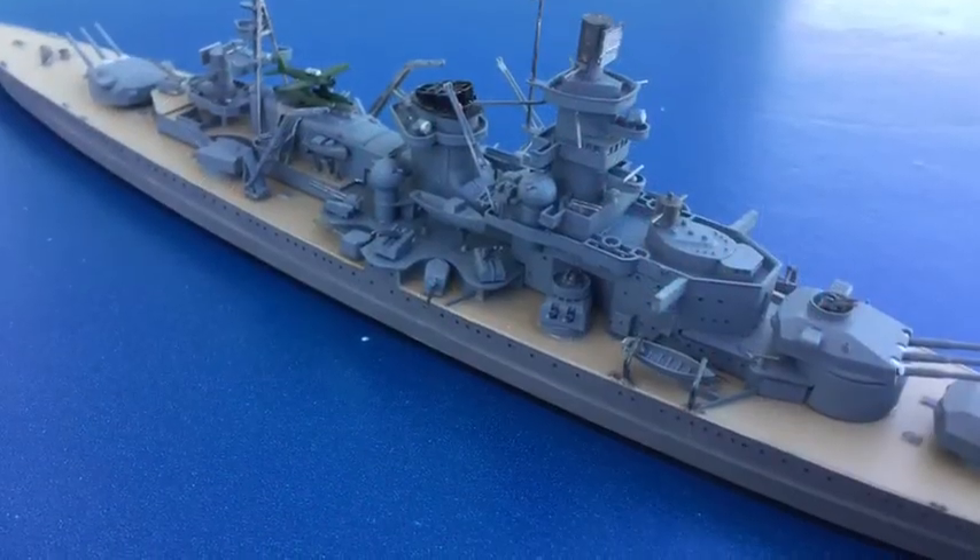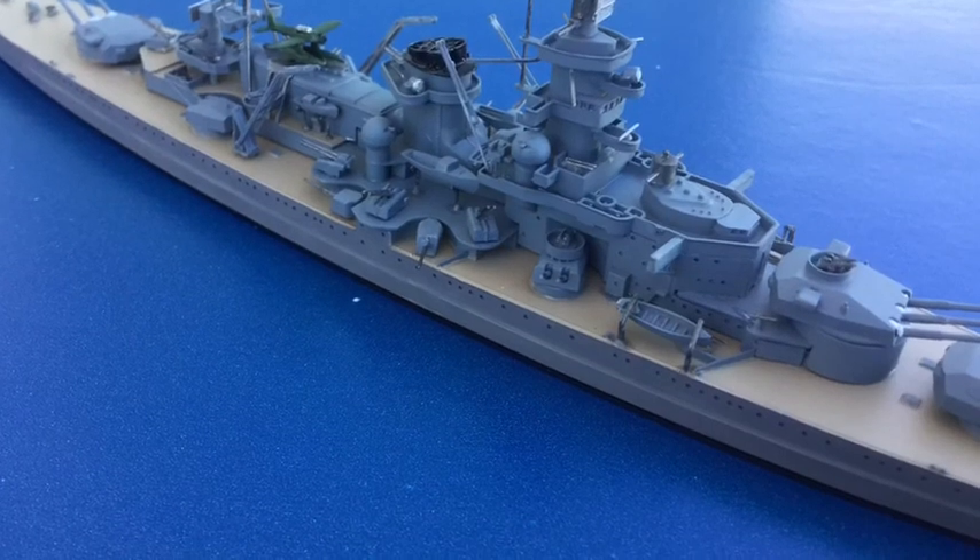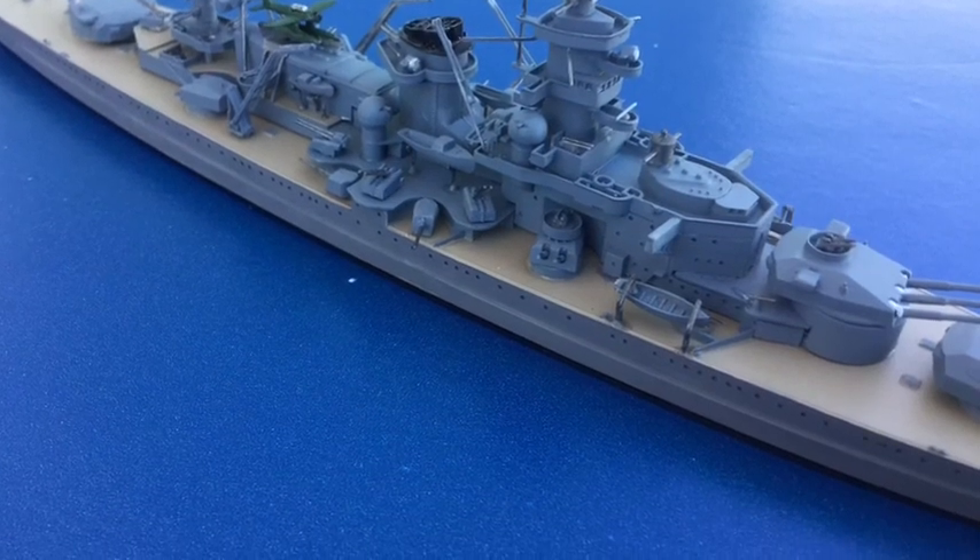The Scharnhorst carried two Arado float planes. There was room for one on the kit and the other can be used in a diorama.